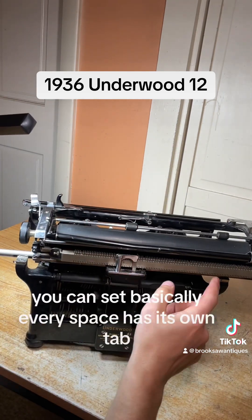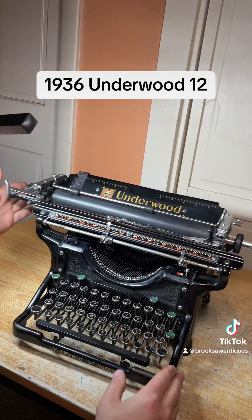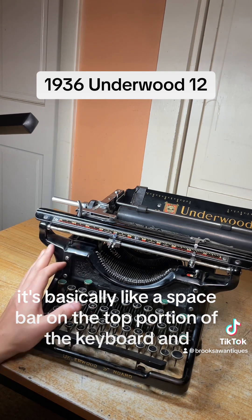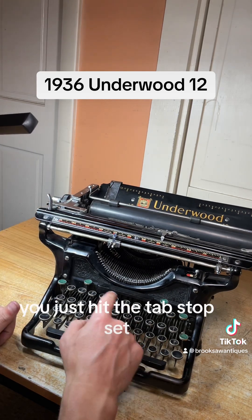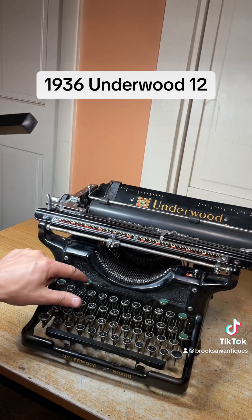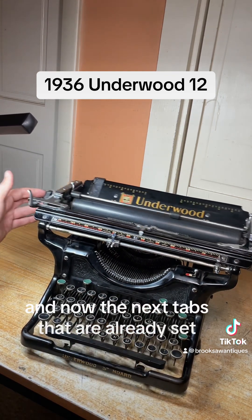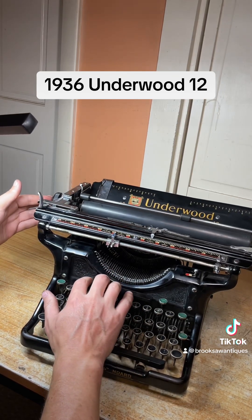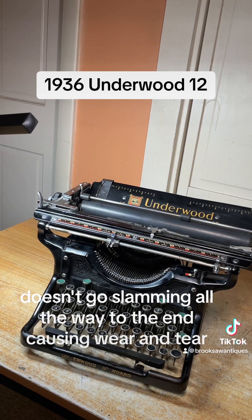These are your tabs — there are a few of them set. You can set basically every space with its own tab. This is your tab button — it's basically like a space bar in the top portion of the keyboard. If you want to set a tab in the middle, you just hit the tab stop set. Then if you hit that tab button it'll stop right at that spot, and you can clear it by hitting the clear button on the left side. Make sure you set one so that if somebody hits the tab button it doesn't go slamming all the way to the end, causing wear and tear.